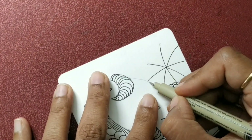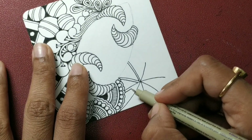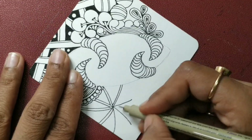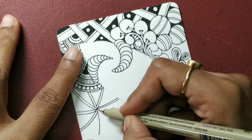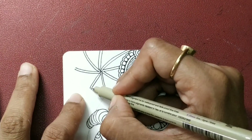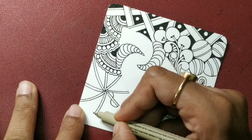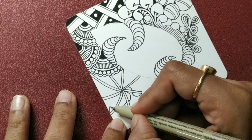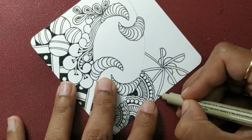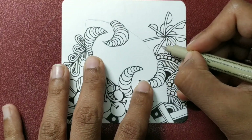Once we are done with these sections, I am just going to add another line on the same side of each line, just moving from one tangle to the other. And then just going to draw some moons like this — one up, one down, one up, one down, continuing that pattern.